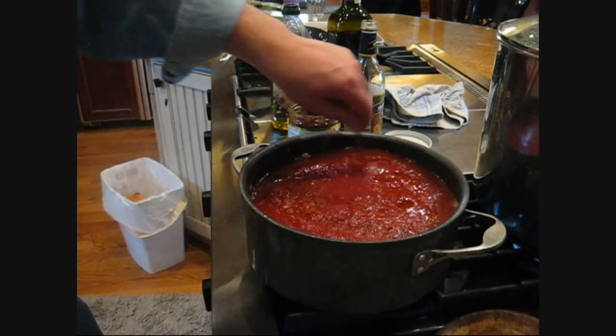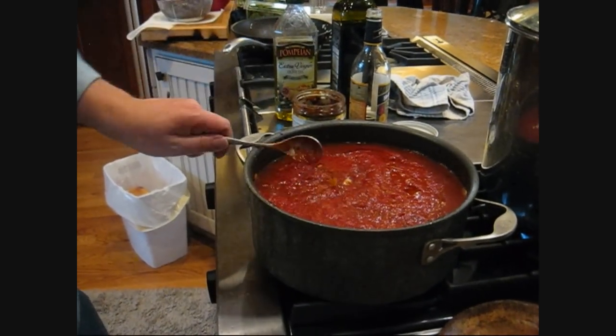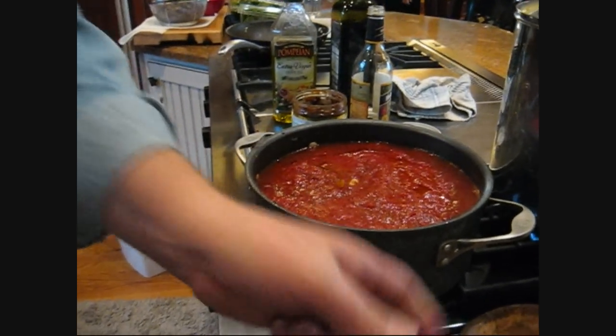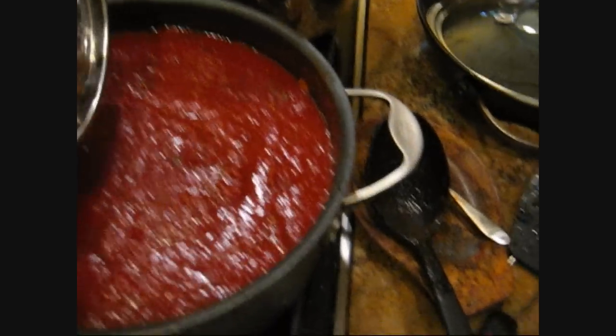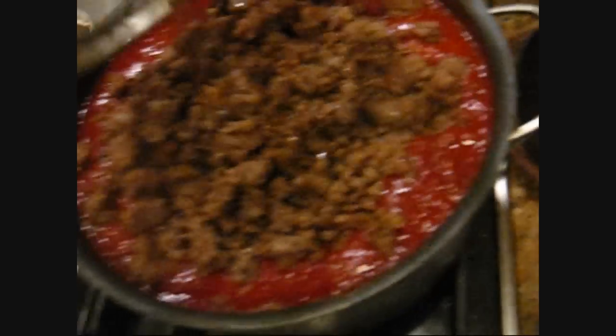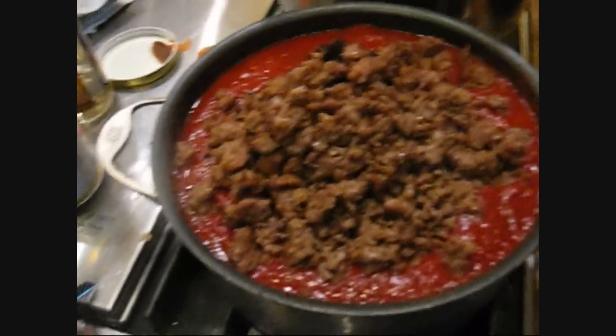Next, we shall prepare the chicken. Denim Man will show you how to prepare the chicken. A couple good shakes of Italian seasoning and oregano, and the sausage goes back in to stew and simmer for a while.